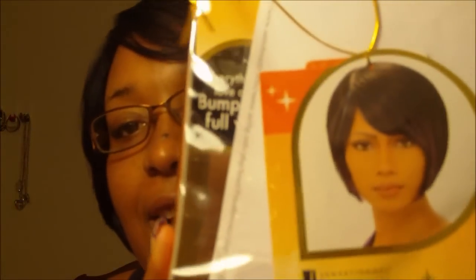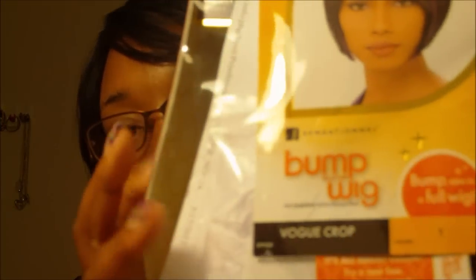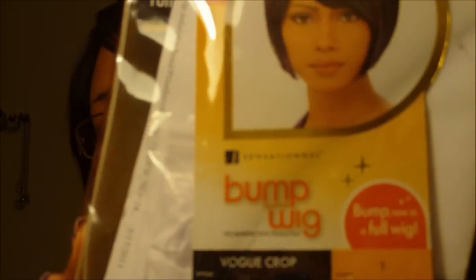Hey y'all, this is your girl Mika for UTN. I just wanted to show y'all this wig that I got. It's from the Bump Wig Collection from Sensational and it's the Vogue Crop. It is what I'm currently wearing.